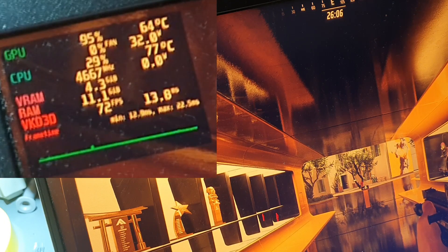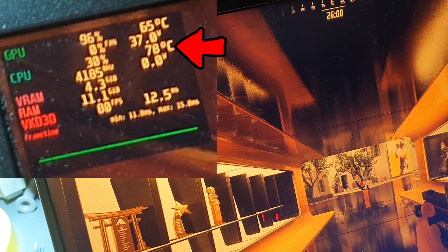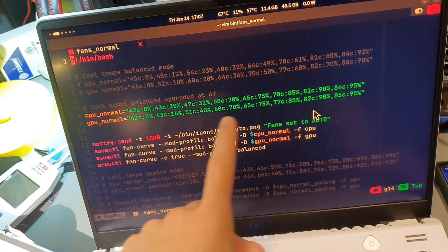The most important metrics that we will be looking at are the temperature of the GPU, the wattage of the GPU, temperature of the CPU, and frames per second. And here's the fan profile that I'm gonna be using for the whole test.